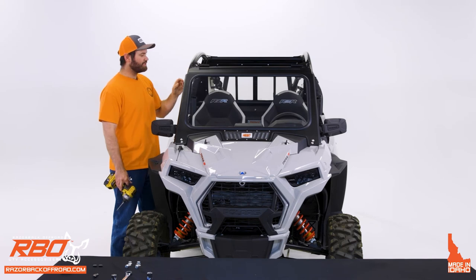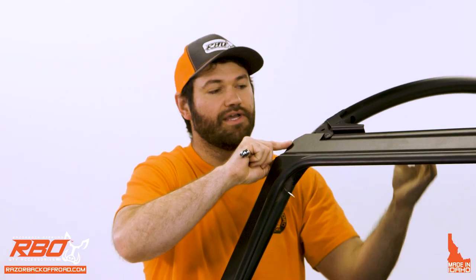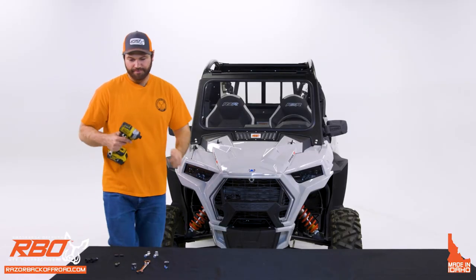Once the hardware on the lower bracket is tightened, before moving to the next step: you can install this windshield with or without the roof. If you have the stock roof and want to install it, do it at this point. It has mounting brackets that come up through here, and we've designed enough space at the top for the plastic roof brackets to fit through. Pull back the windshield slightly, feed those plastic brackets through, pull it down, and use the last pieces of hardware we provided to finish the install.